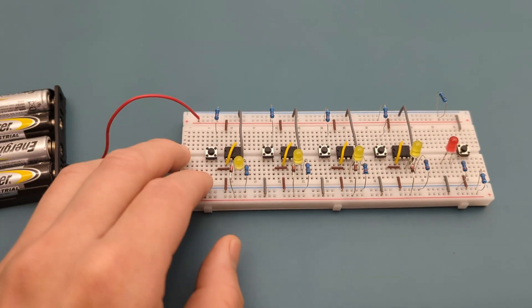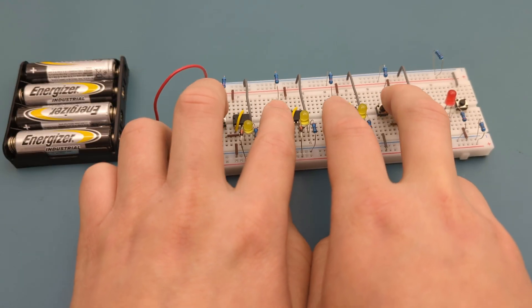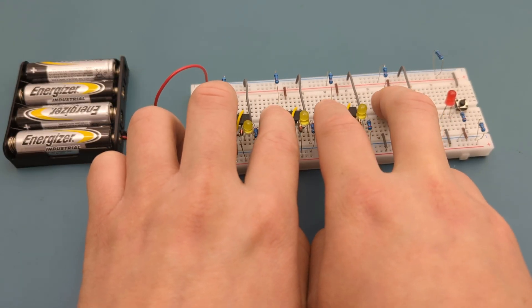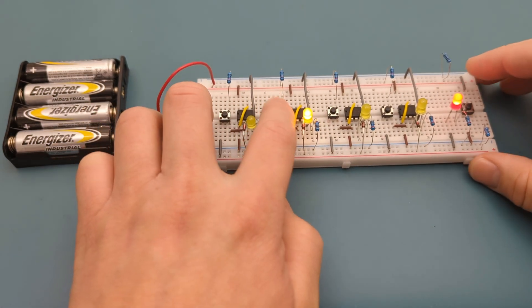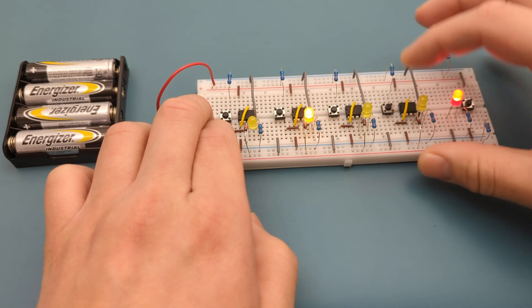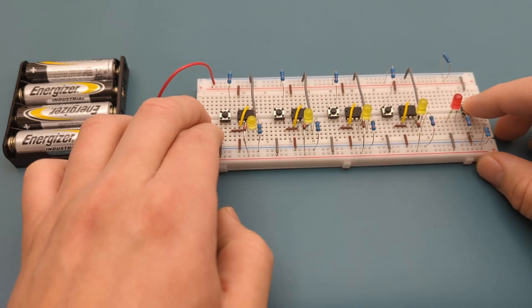Let's see it again. All the players line up to press their button. The LED lights up when the first button is pressed. After this happens, all the other buttons are blocked from turning on their LEDs. Pressing the reset button is needed to clear the system and start a new round.